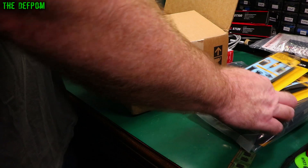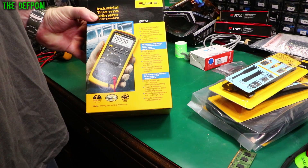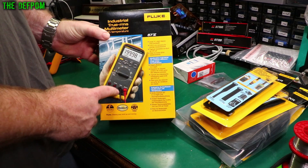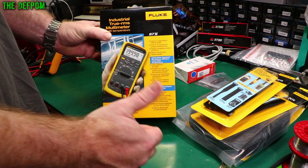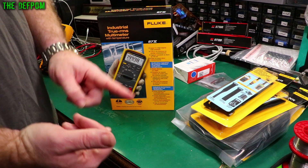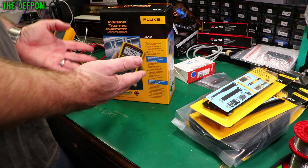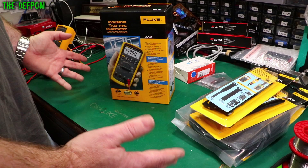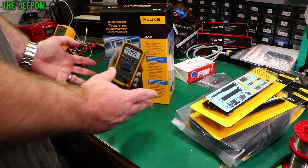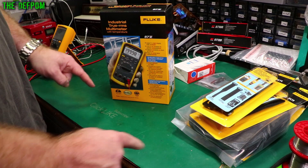And then the masterpiece — they sent me a Fluke 87-5. Excellent. You've probably seen lots of YouTubers using this particular meter, and that's because it's very well specced with lots of features really handy for electronics. I'm absolutely thrilled I asked for this meter and they said yeah, we'll send you one. I've already done reviews on the 107, the 175, which has become my daily meter. Now they've sent me the 87. I'm going to do a big review, put it through its paces, chuck up my calibrators, check it against my reference standards. Not many people have a calibrator available to them like I do.